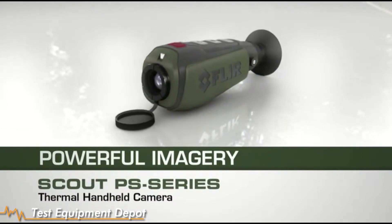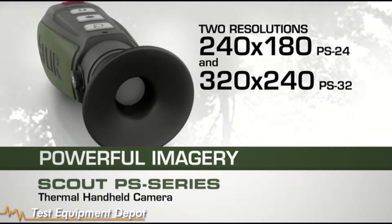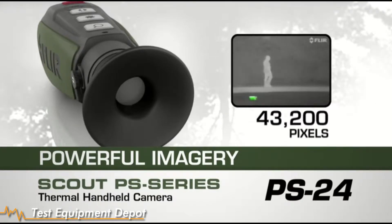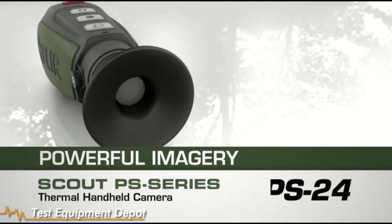The Scout PS series is available in two resolutions: 240x180 and 320x240. The basic Scout handheld is the PS24 model with 43,200 pixels per crisp, clear thermal image. It also breaks new ground by being the first thermal device of this quality for under $2,000.